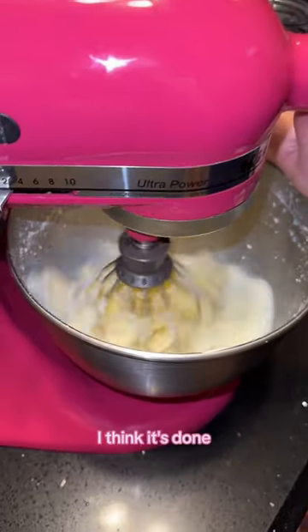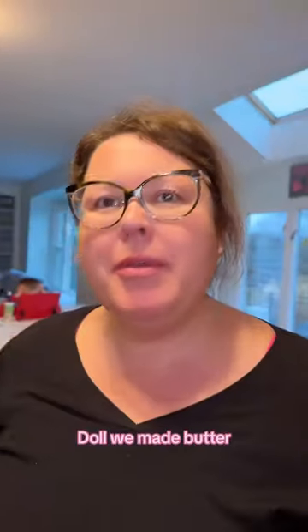We officially have whipped cream. I think it's done. It's getting messy. We made butter — crumbly butter.